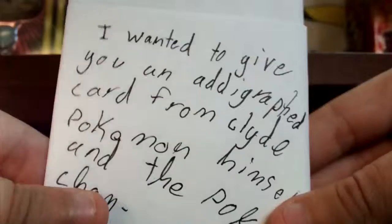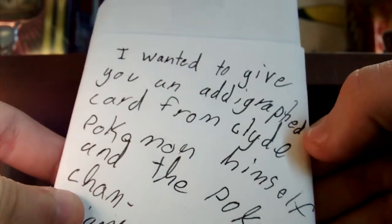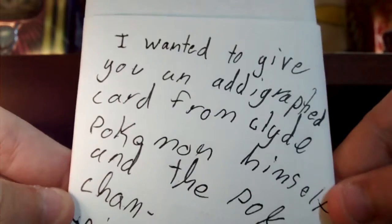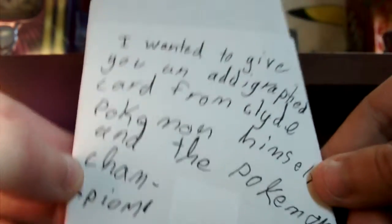So some stuff they told me not to show in here, but then there's this one. Okay — 'I wanted to give you an autographed card from Clad Pokemon himself and the Pokemon Champion.' I guess we should do this one first, which we don't have to, but I guess we could — but that's what we're going to do, if I can open this.